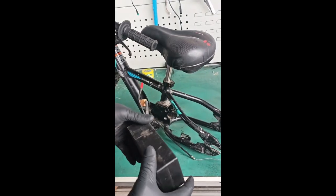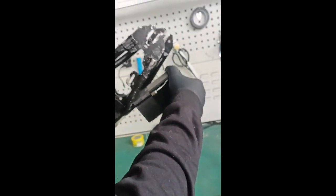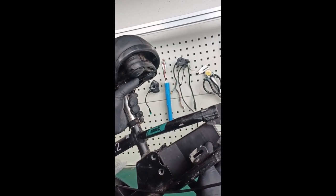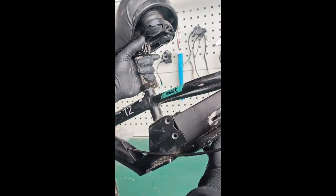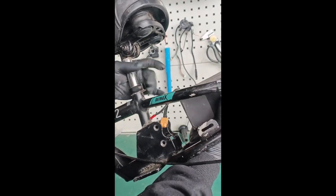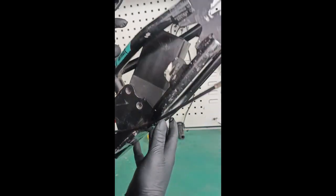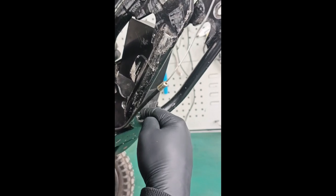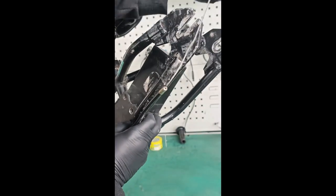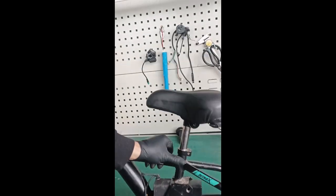The battery will slide in from the back at an angle - you cannot put the battery in straight, it will not work. You must come at an angle. The top of the wires need to go in first. Sometimes it's going to get caught on the bottom - don't worry, just do a little tap and the battery slides right in.